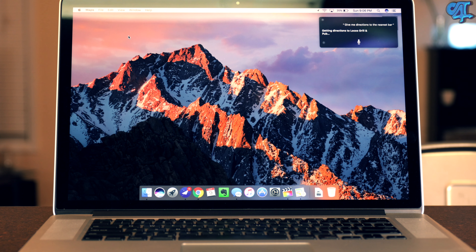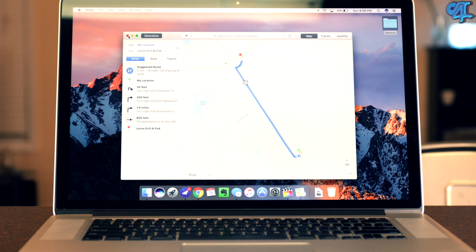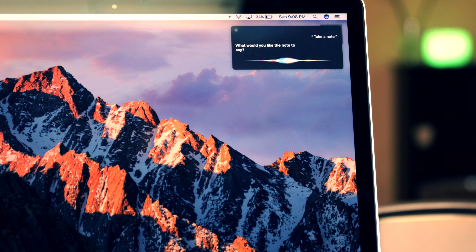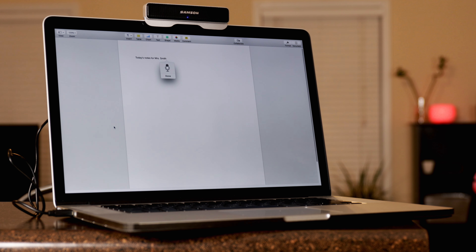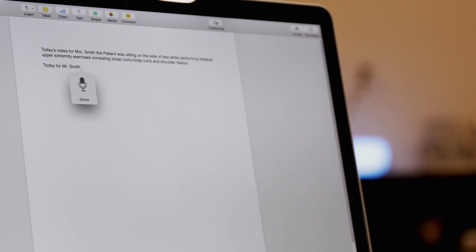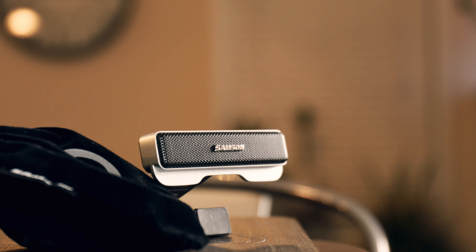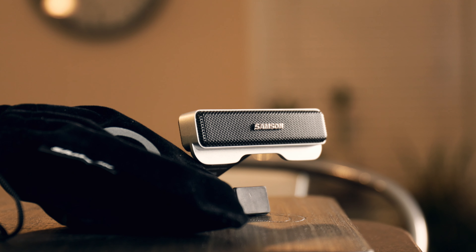The Samsung Go Mic Connect also works well with Windows, so if you're not a Mac user, don't worry — you could still get all the benefits plus some with this mic. You guys can check out some more videos and examples of this mic from the dream team at the links in the description. I hope you guys enjoyed the video — be sure to like, subscribe, and follow, and of course I will talk to you guys in the next one. Be easy.